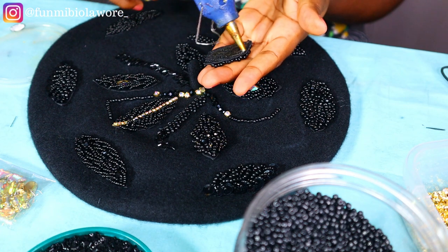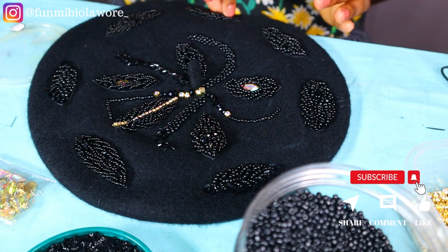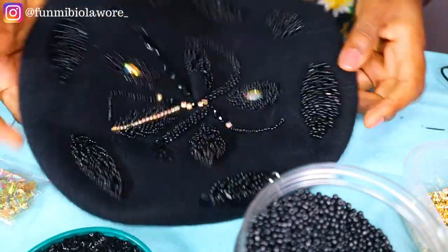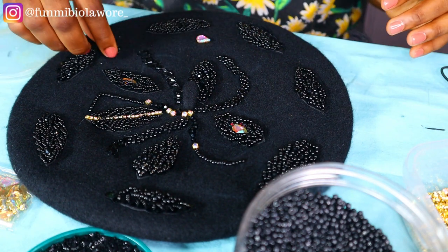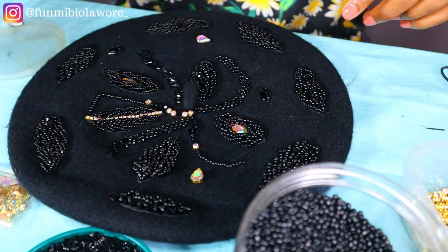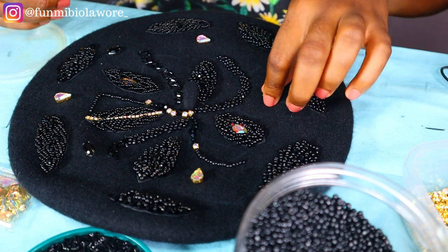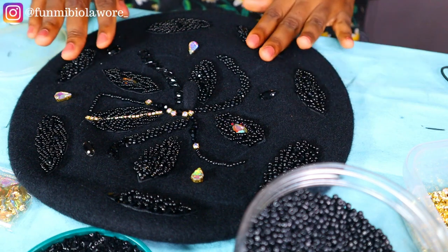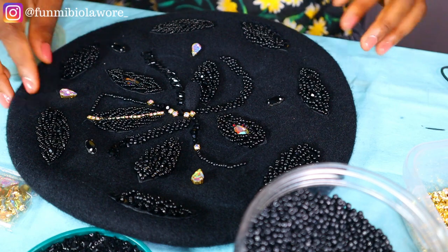If you're making it for sale, charge your clients adequately. If you haven't seen my video on how to come up with pricing for your fashion pieces, check that out — I'll link it on screen. This is me placing claw stones at strategic points on the barrette. You can tag claw stones to make the barrette very busy and beautiful, but I went with flat-bottom beads because they are cheaper and the claw stones are not cheap.